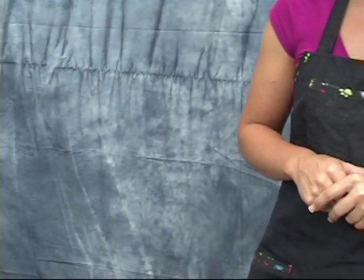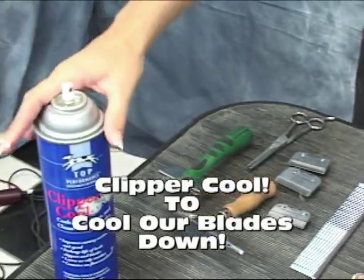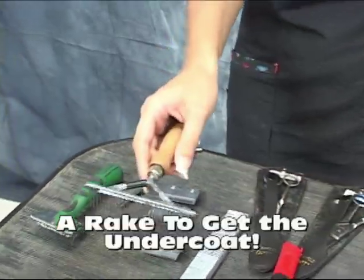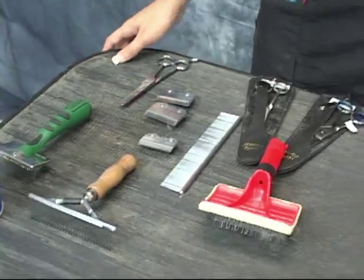Right now I want to show you what tools we are going to use on him. If you look down the table here below, you'll see everything set up. Now chows are big dogs. We have a cool lube so make sure our blades stay cool. We have our rake to get the undercoat underneath all his thick hair. Chows have two coats, so they take a while to dry.